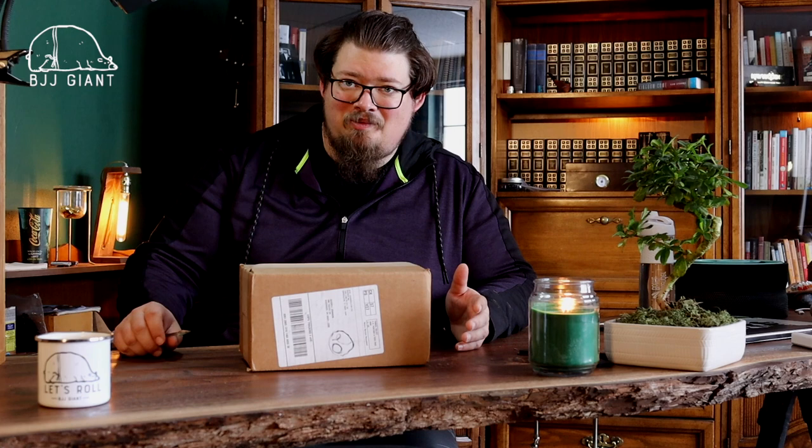Hey guys, welcome back to the channel. I have something different for you today - we're going to do some unboxing. I have a few things I've ordered that I think will be helpful for me on my jiu-jitsu journey, some clothing and some assistant stuff. I figured I'll let you guys see how they are, let's get into it.